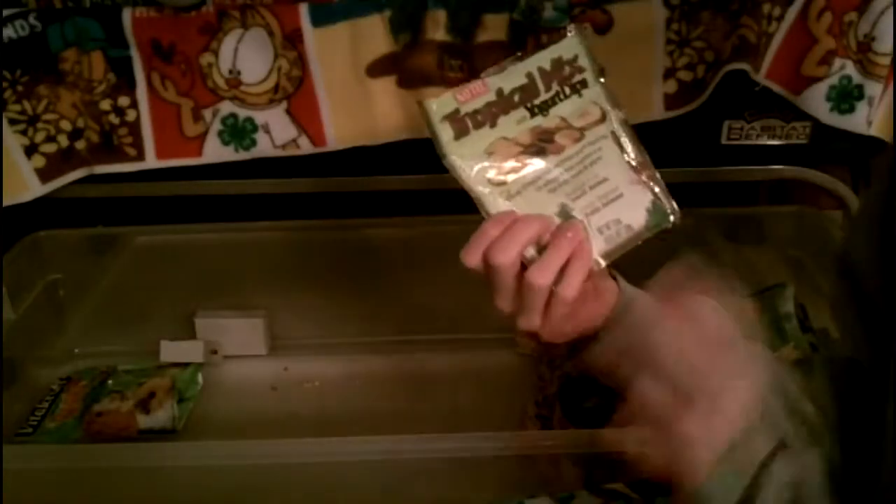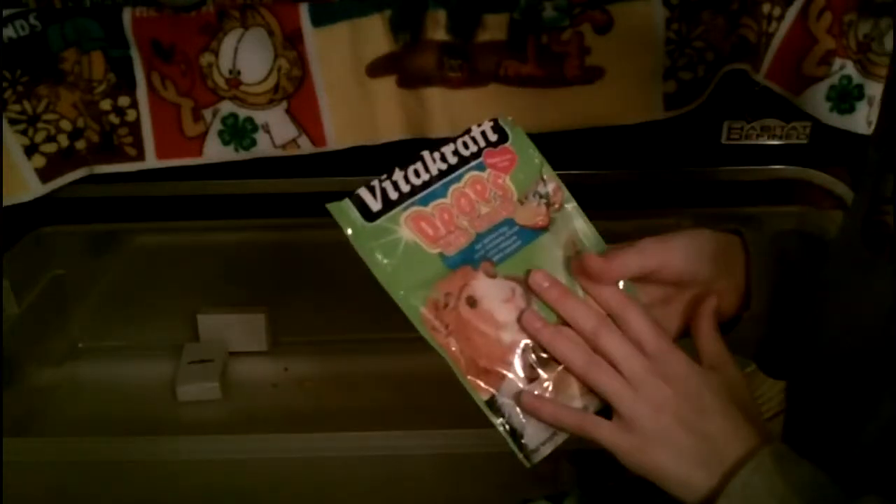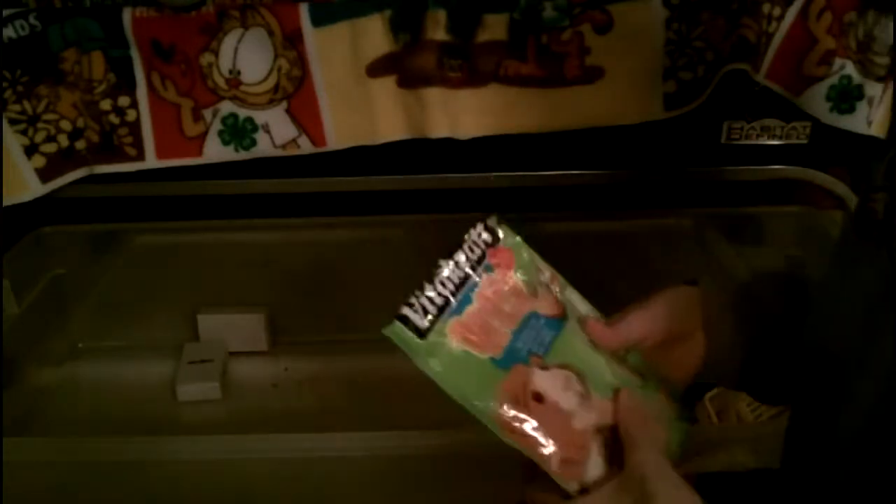The tropical mixed yogurt dip is for rabbits and guinea pigs. We also have drops with orange — these are just like the strawberry drops but these have vitamins in them and are for guinea pigs only. Don't use them for rabbits or hamsters.